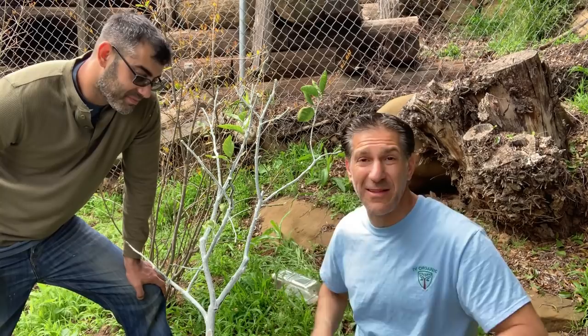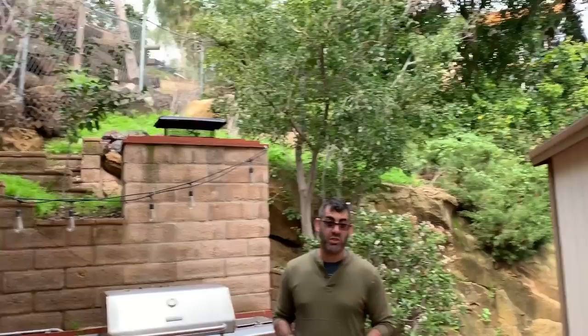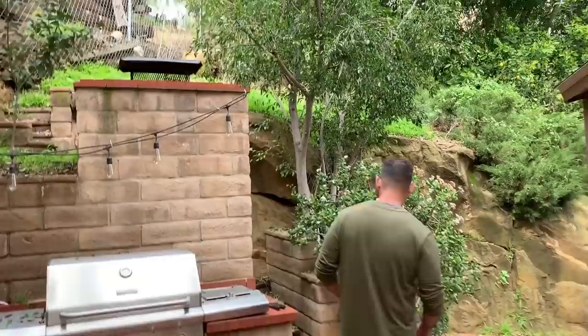Thanks, Charles. Come on, I want to bring you to a place on the property that I call no man's land. It's a little dramatic, but all it means is no man has irrigated it. There's no water running to this place. I come by occasionally and hand water it, but there's no regular irrigation system. I chose these plants for their drought tolerance — let me show you how they're doing.